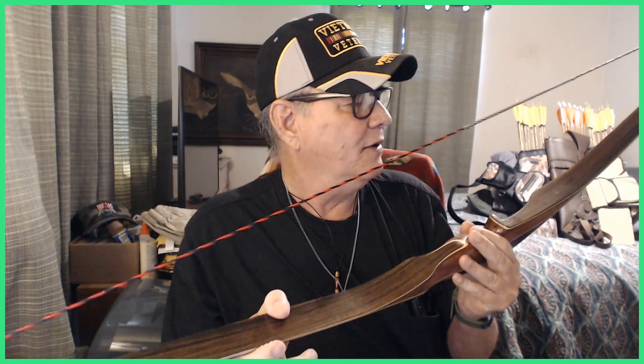If anybody pays attention to my channel, I thank you. A couple weeks ago I did a review on a bow — same model as this — but this one has different wood in it than the other review I did.